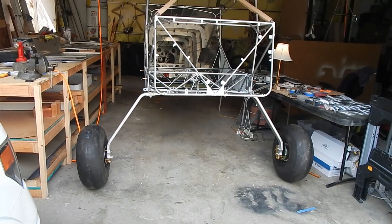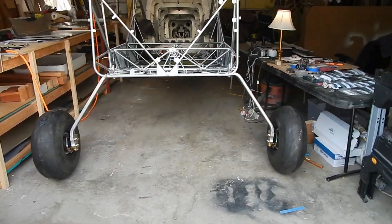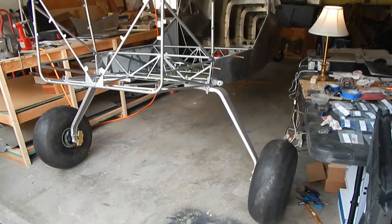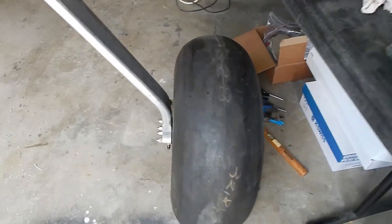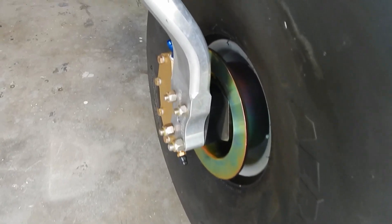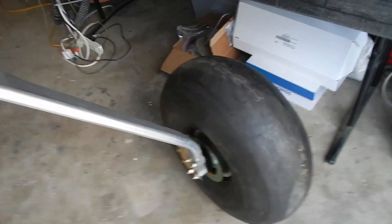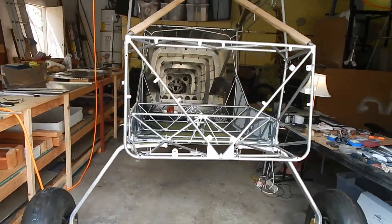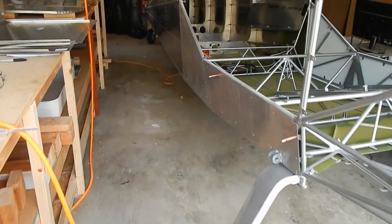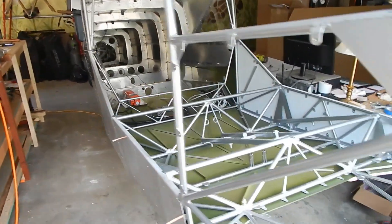This is a big day. The landing gear is on. She's standing on her own two feet — off the table, off the sawhorses. Wheels and tires are on. Calipers are on. A little bounce test. She is looking like an airplane. The day this happens is a pretty exciting day. Looking good, and I'm real happy with it.